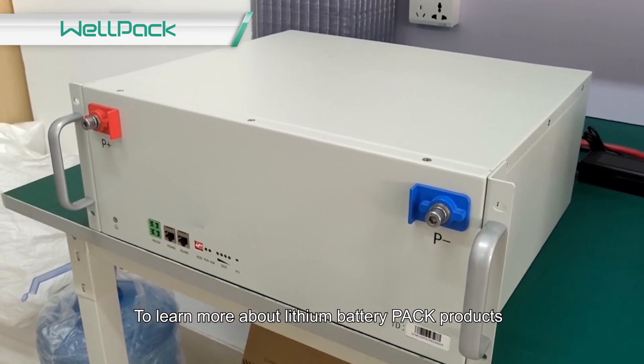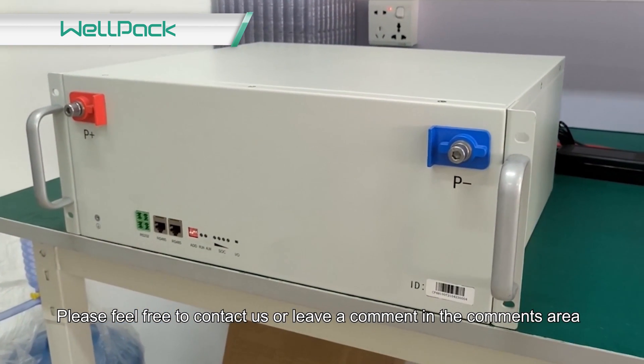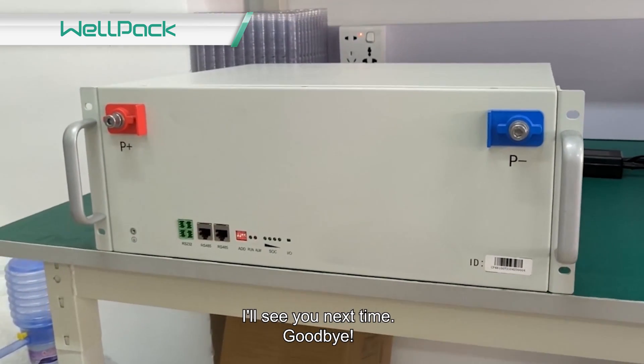To learn more about lithium battery pack products, please feel free to contact us or leave a comment in the comments area. I'll see you next time. Goodbye.